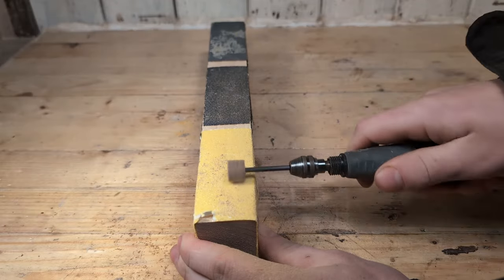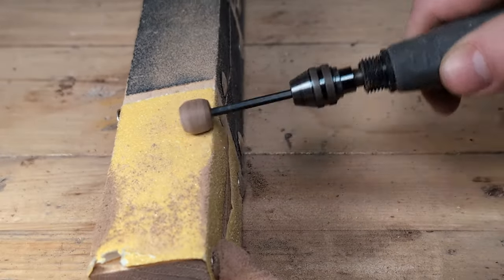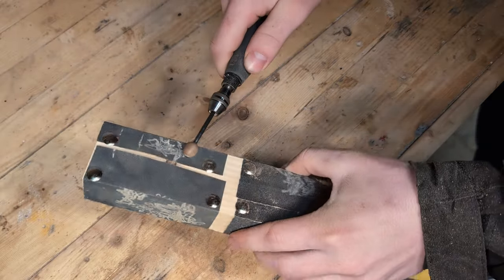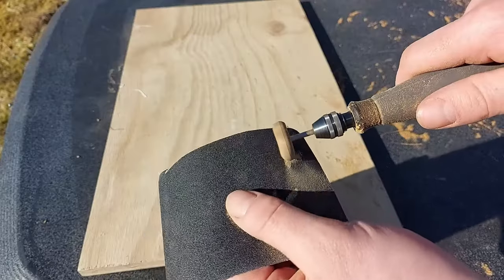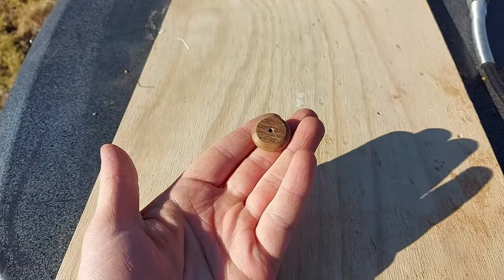Now we can start shaping the bead. Start the Dremel at a low rpm for rough shaping and pass it across the rough sandpaper. Once the bead is the shape you want, increase the rpms and move on to finer grits to make a smooth surface. And here is the finished bead. You can also use this method to make rings with a rotary tool, but it is only going to work for the outside of the ring.